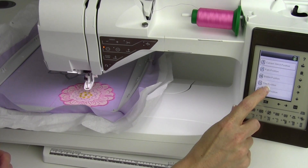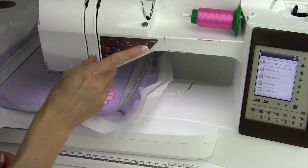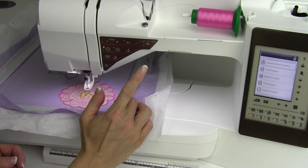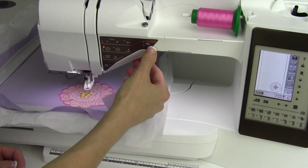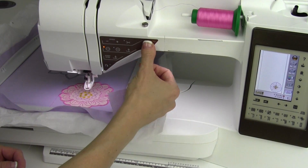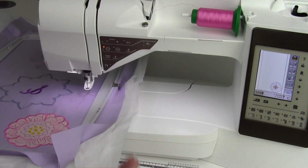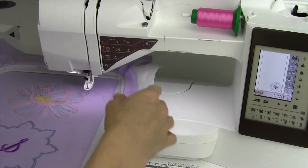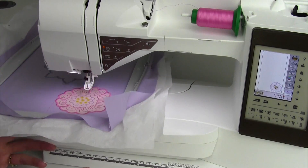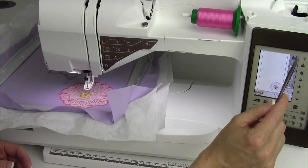Trim position we already showed you, but I want to show you one other place you can do it from. Even if you have this menu all closed up and you just need to trim something, the needle up and needle down button is also trim position — it brings that whole hoop towards you. Same thing when you push it again, it'll move it back to your current position.